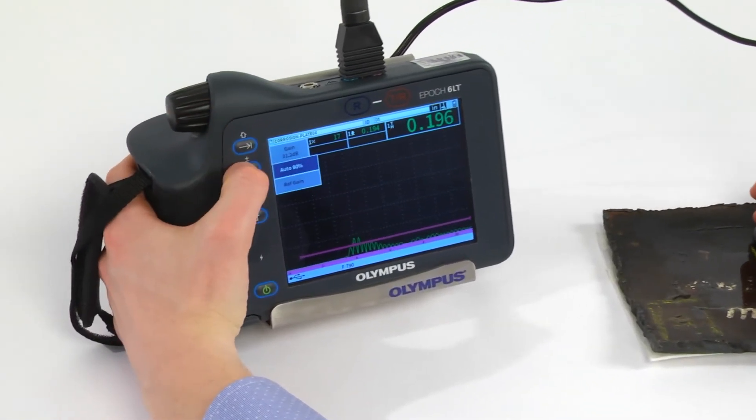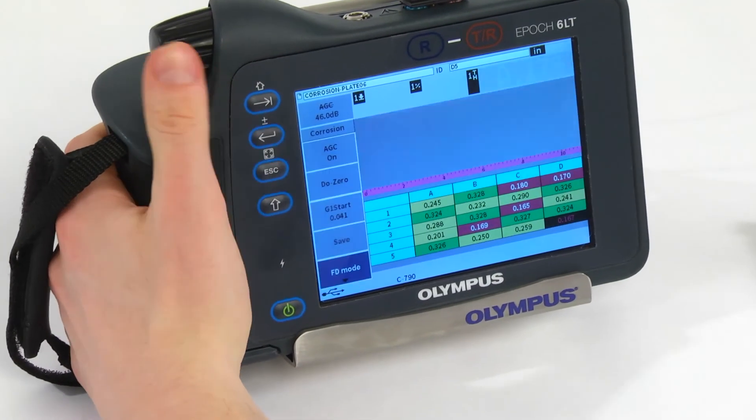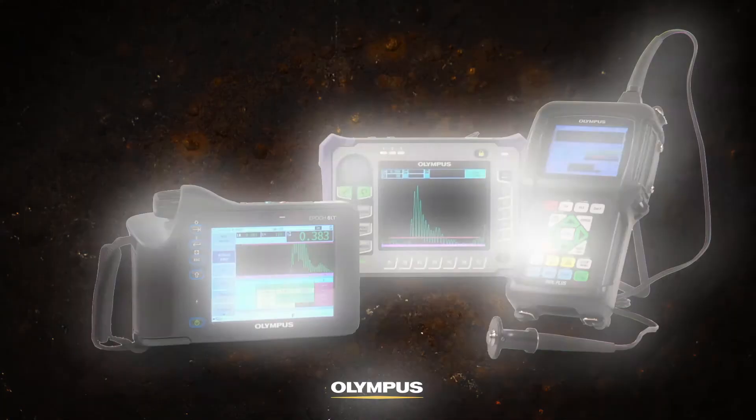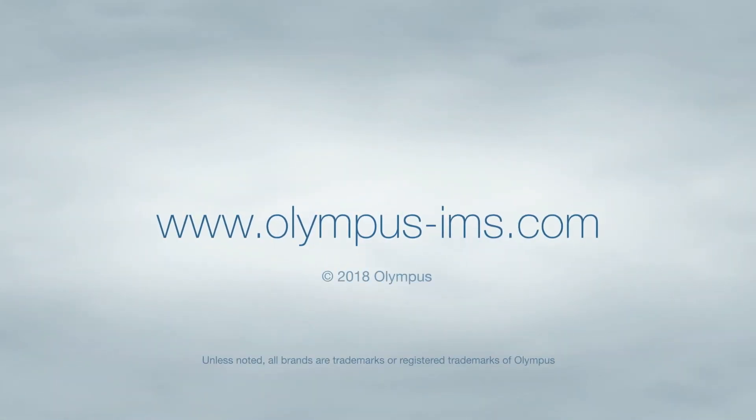The EPIC 6LT flaw detector's corrosion module combines the features of an ultrasonic corrosion gauge and a powerful flaw detector in an ultra-portable unit, eliminating the need to use multiple instruments and making it ideal for corrosion inspections. For more information on corrosion inspection solutions from Olympus, contact your local sales representative or visit our website.